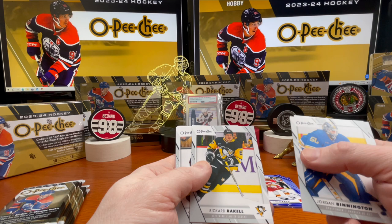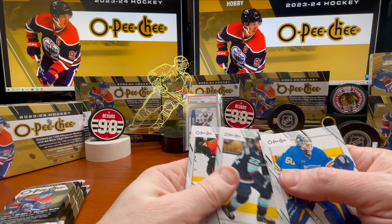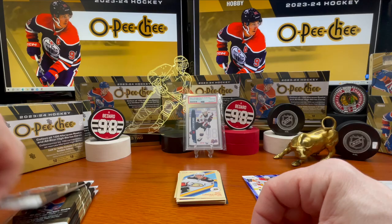Rickard Rakell, Oliver Ekman-Larsson, and Simon Benoit. Alright — four packs to go.